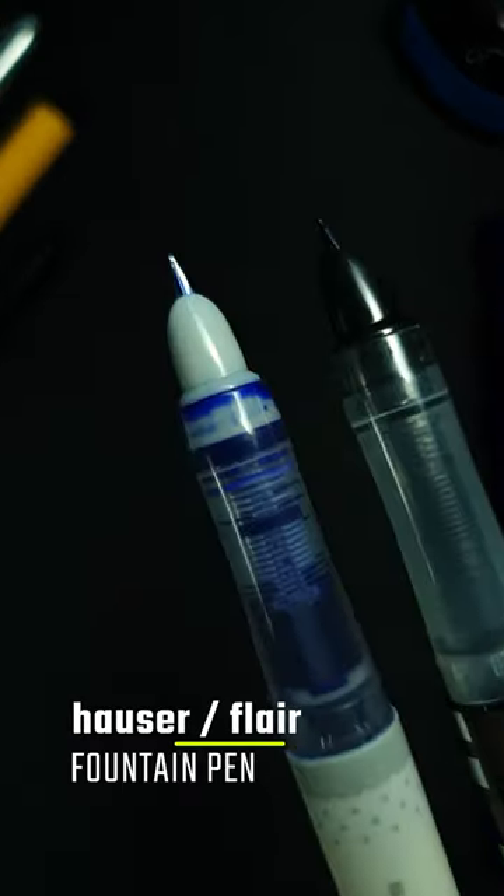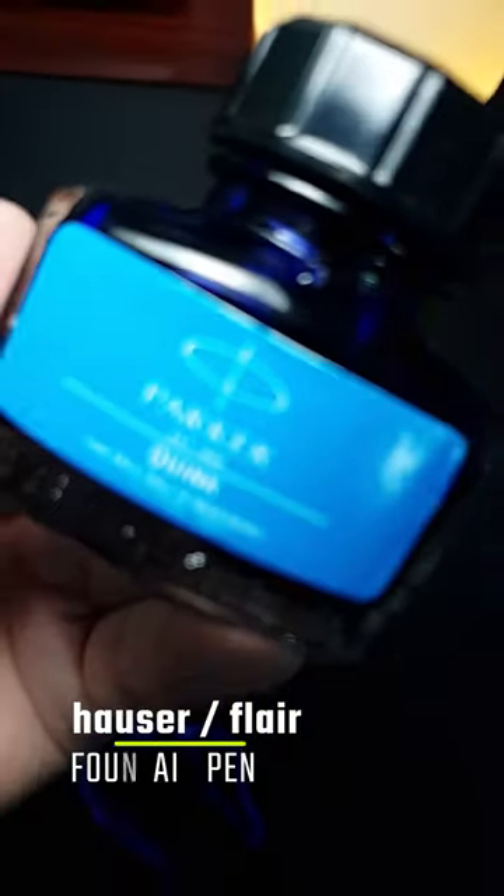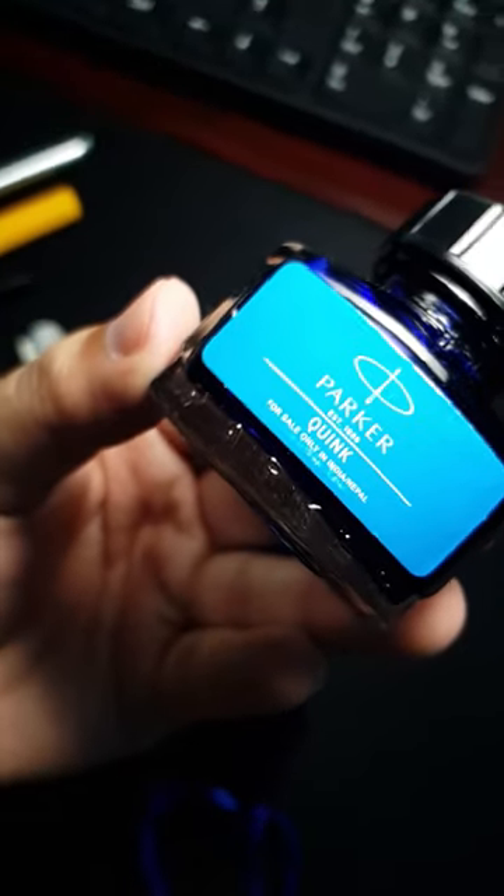I will use Hauser and Flare Inks fountain pens for this. You can find these pens online and offline at an extremely low price. And as usual, I will use Parker's blue ink.